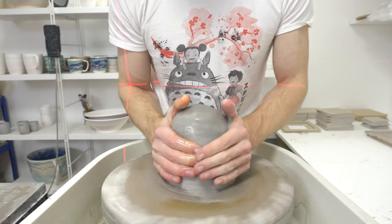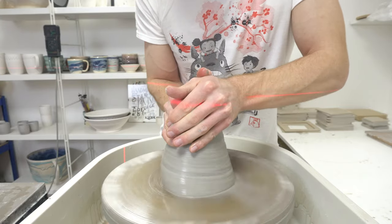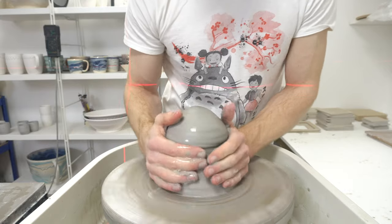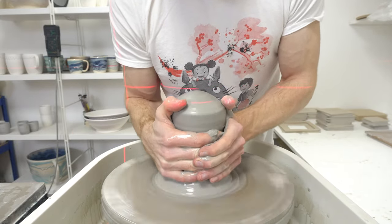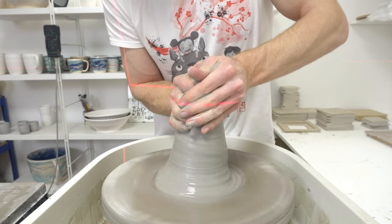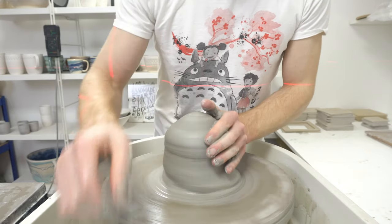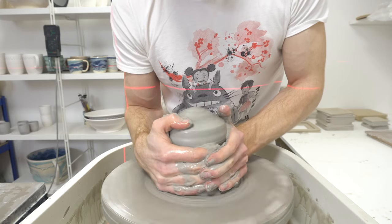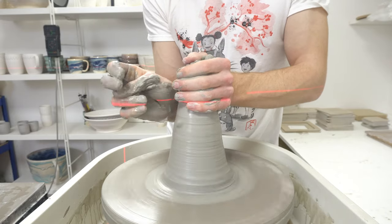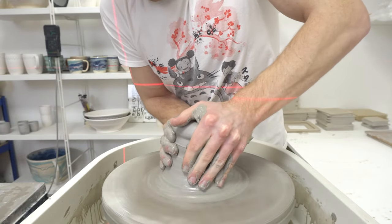You'd think getting better at throwing some things would make you better at throwing everything, but it doesn't carry across that well, I find. I imagine getting good at throwing big things helps with small things, but throwing lots of smaller pieces doesn't necessarily make you any good at throwing big things. Just under three kilos — really not a lot of clay compared to what some people routinely throw. The most I normally throw is two kilos, and the vast majority of what I do is under one.